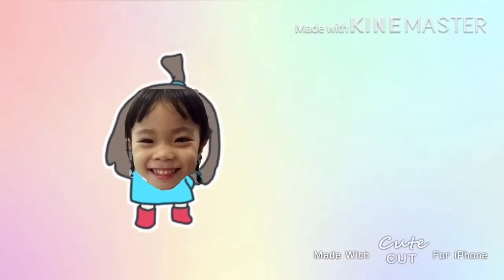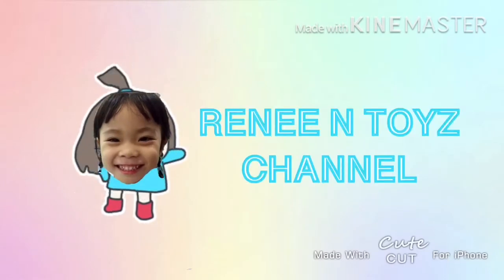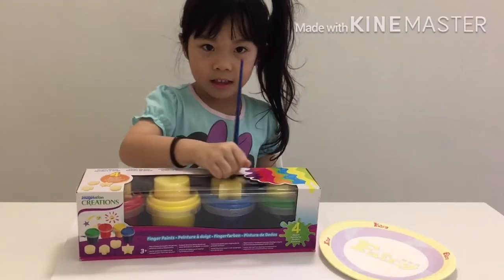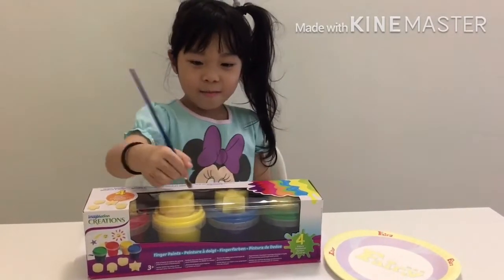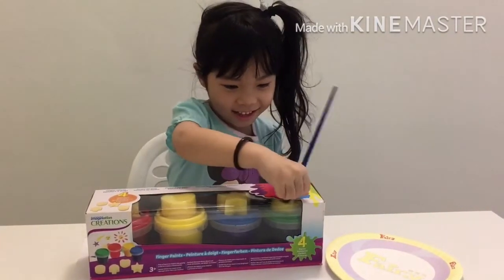Welcome to Rene and Toy Channel. Hi Rene. Hi mommy. What are you doing? I'm painting. You're painting.